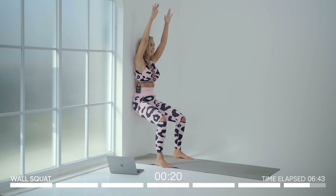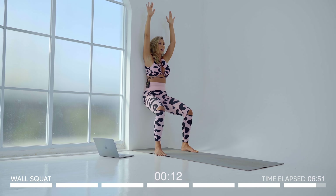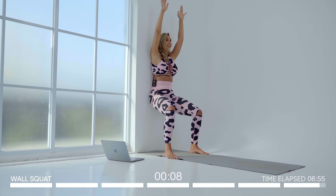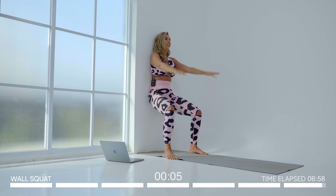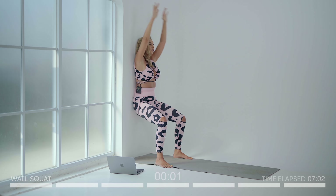Only ten seconds left — keep going, pump the arms, squeeze the booty, really feel the weight in the heels as you pump up and down. You can do this because we are almost done. Five seconds left — two, one.